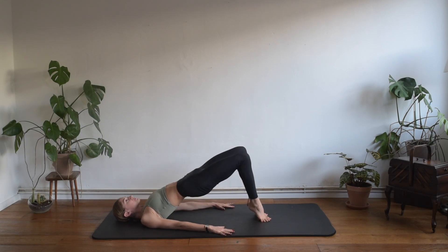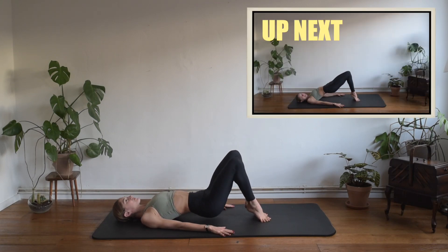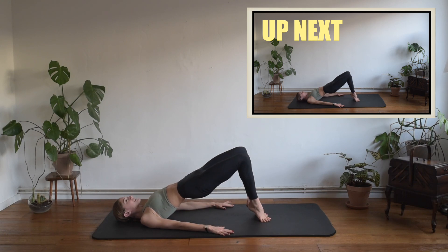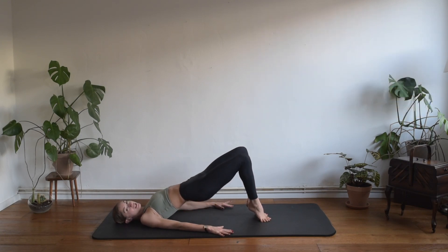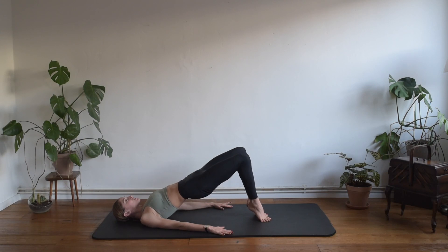Breathing in, we lower the pelvis down; exhaling we come up. Inhale down, exhaling up — eight more. Breathing in down and up — seven, six, breathing in down and up, four more, and down and up, and three. Last two — one last time. Now we're going to speed up a little bit — we pulse it up, only eight, seven, six, five, four, three, two and one.